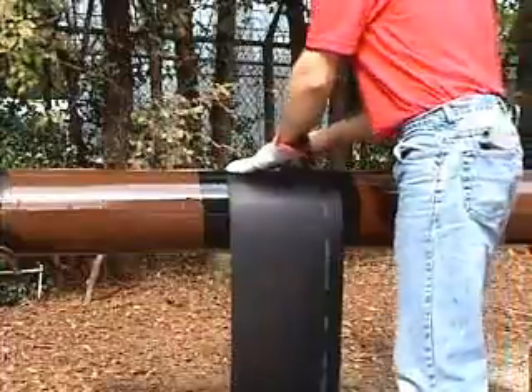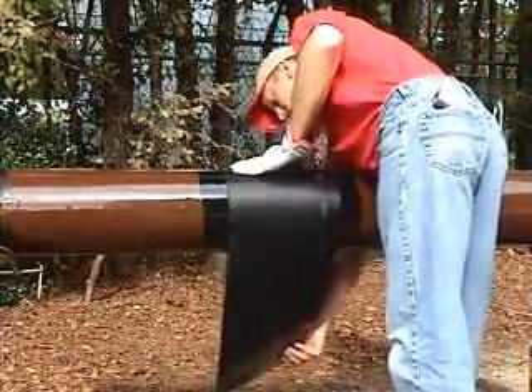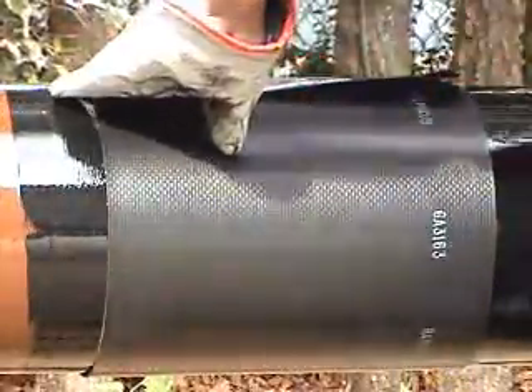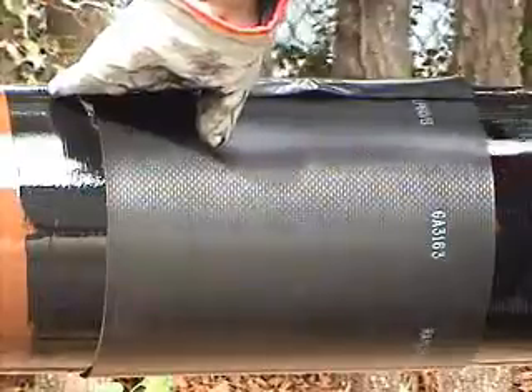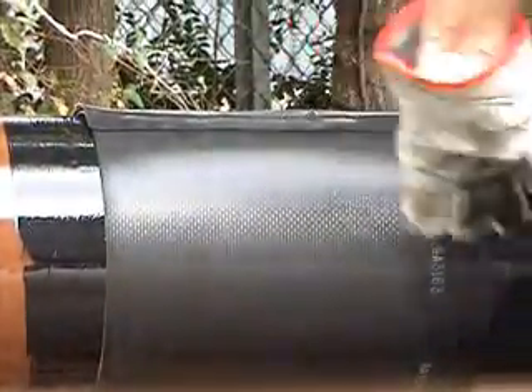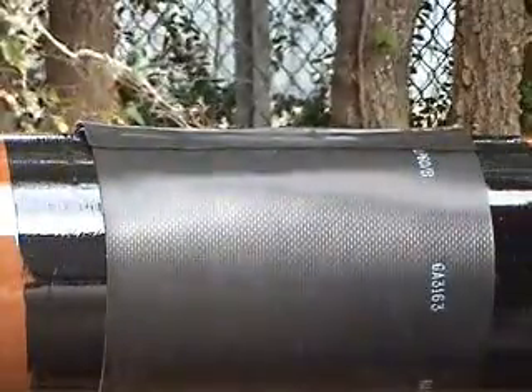The HTLP sleeve is centered over the weld and wrapped around the pipe. The closure is heated to secure the wrap, and the closure is heated so that the texture on the fiberglass reinforcement can be seen on the closure surface. After securing the closure, begin to heat the sleeve, starting over the weld area.